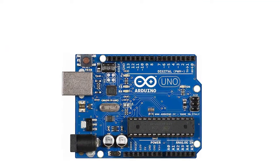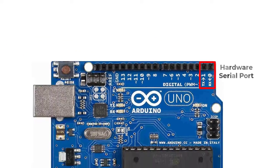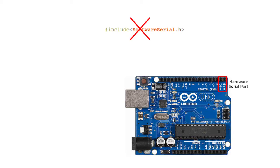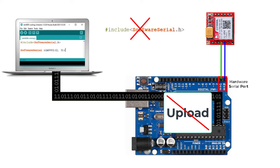There is already a hardware serial port on Arduino Uno. Pins 0 and 1 are referred to as the hardware serial port. You can connect the SIM800L directly to the hardware serial port without the SoftwareSerial library, but this port is used to upload the code to Arduino Uno and to test the project using the Serial Monitor. So if you connect the SIM800L to this port, you will no longer be able to upload code or test using Serial Monitor.